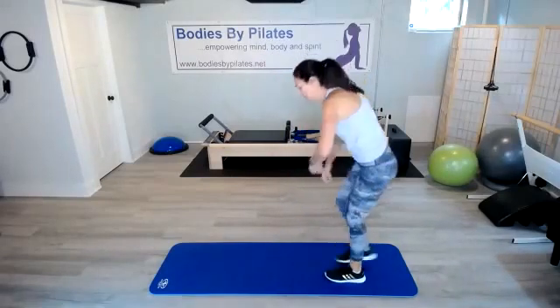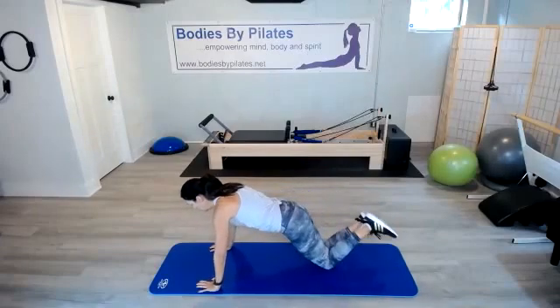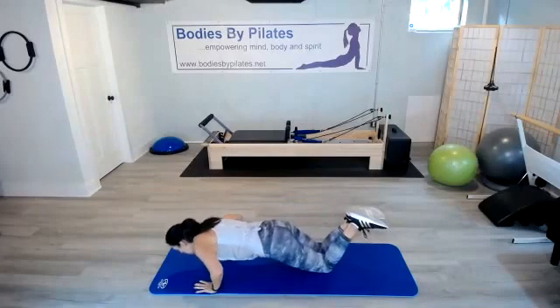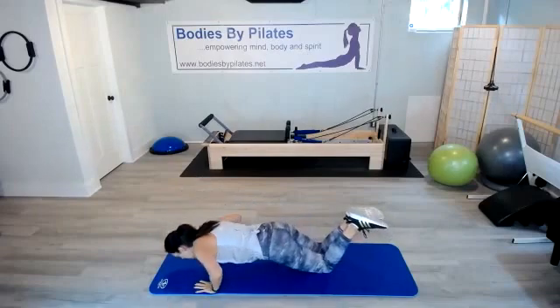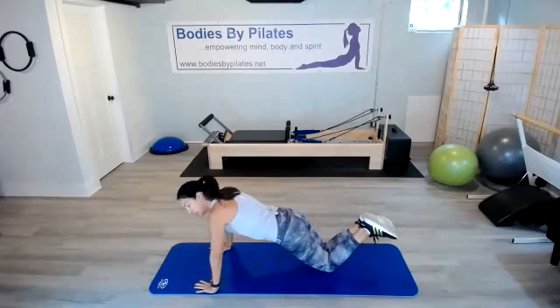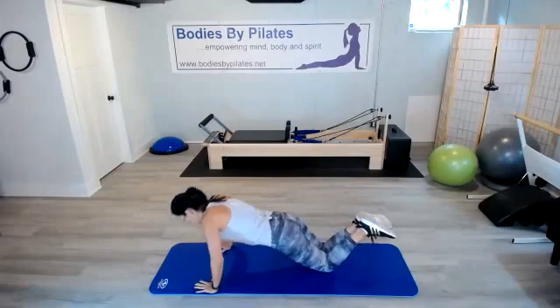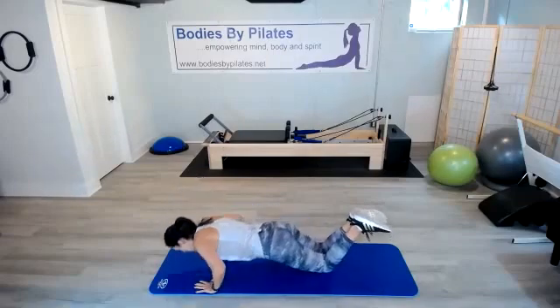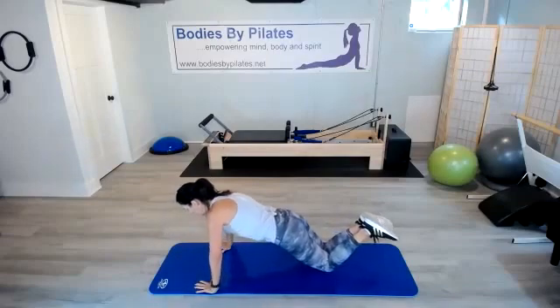Let's go down for those push-ups. Pull the abs in, tuck the hips under. Make sure those shoulders are over those wrists. Pull up through your shoulder bridge. Remember those elbows go back in that letter V shape. Don't drop your head.